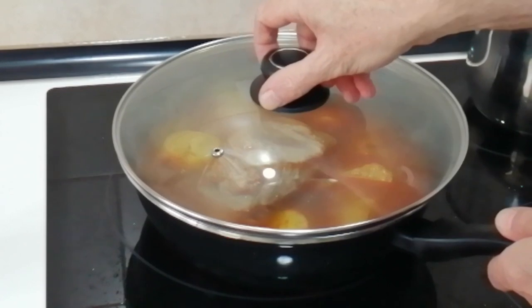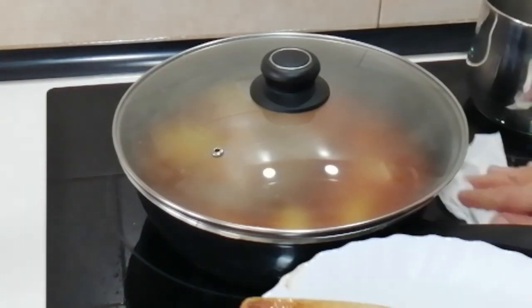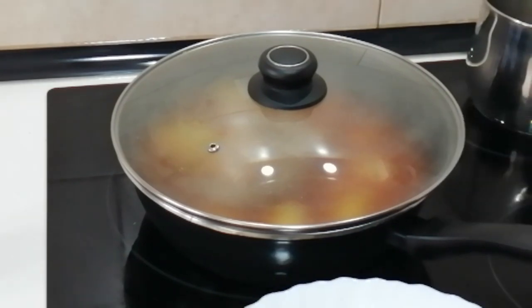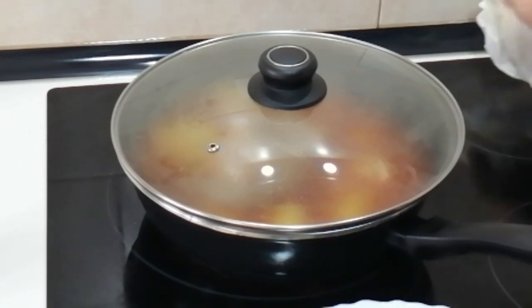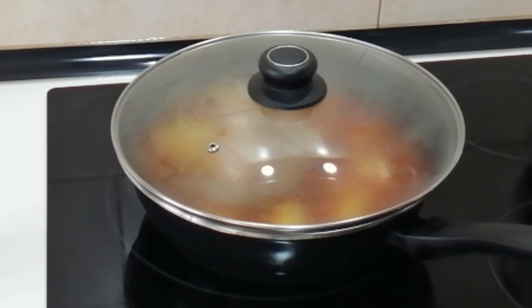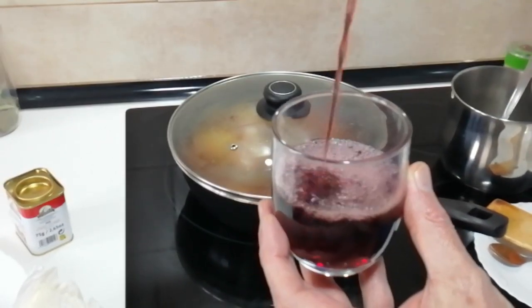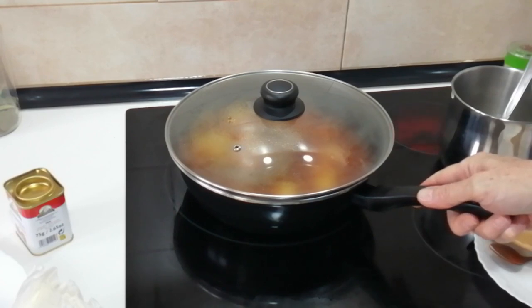I'm going to cover it up, but first let's give all this a clean because it's disgusting with all the oil splashing about. Kitchen towels are the best thing for this — if you use a cloth, you can never get the oil out of it later. So kitchen towels are the best. Right, that's nice and clean. Now we'll pour ourselves a glass of wine and leave that at number seven for about 20 minutes, then I'll give it a check. Cheers everyone.